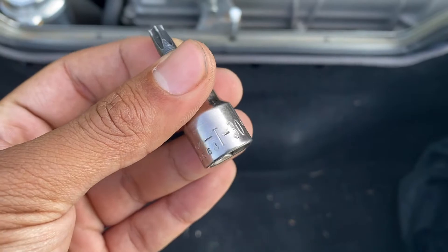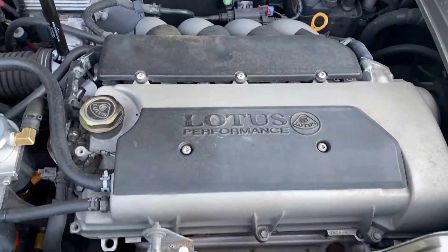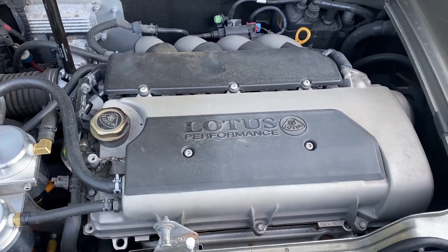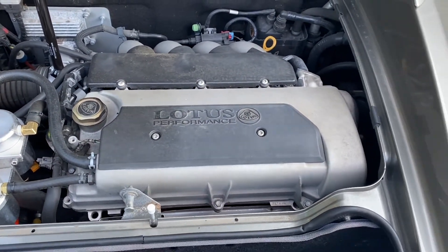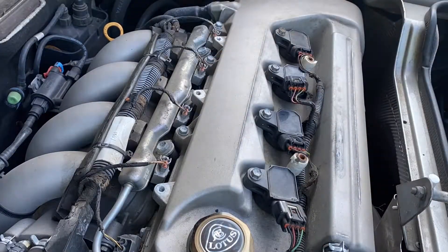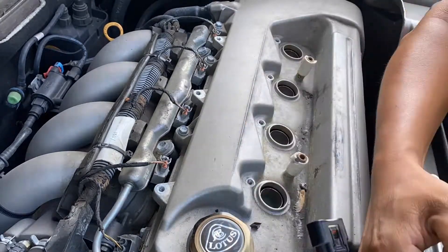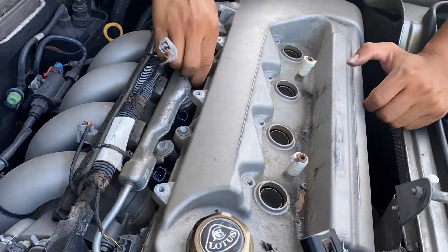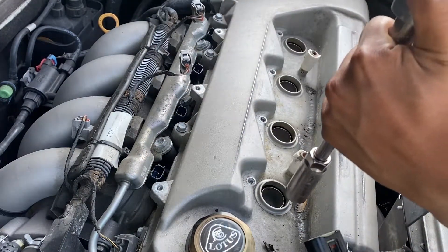I'm going to start by using a T30 Torx bit to remove the covers, then start unplugging all the ignition coils, pulling them out, and unplugging the injectors so they don't spray while I'm cranking. Next step is to take all the spark plugs out.